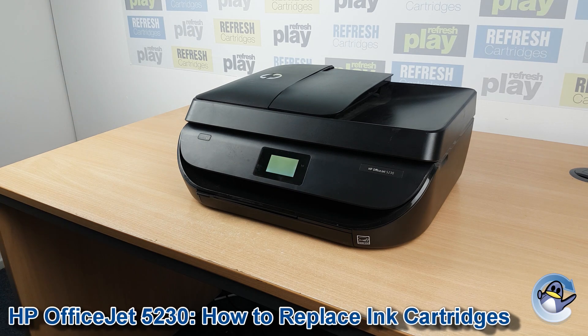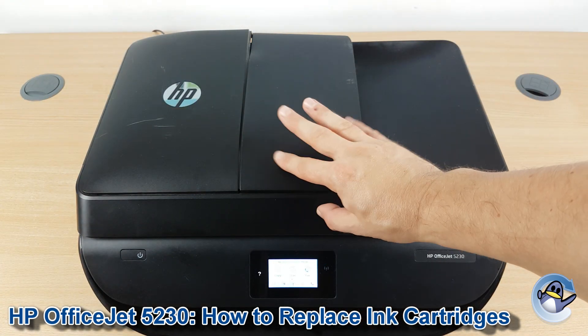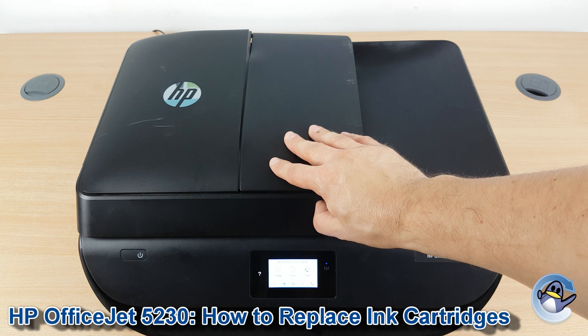Hi there, today I'm going to show you how to replace ink cartridges in the HP OfficeJet 5230. This is nice and simple and can be done from the printer itself without needing to involve an attached PC or laptop.